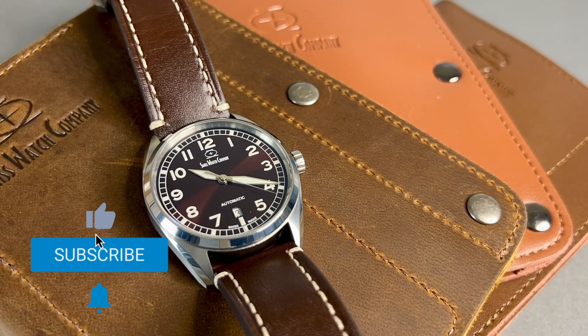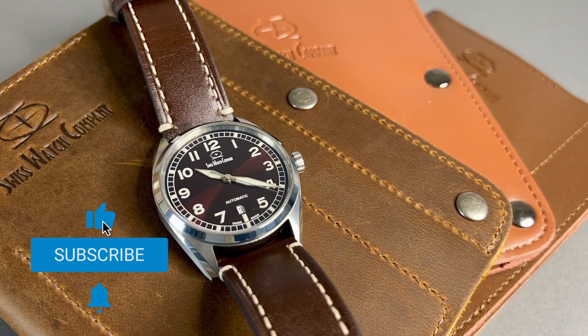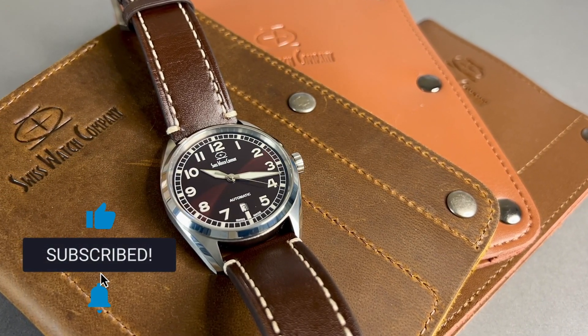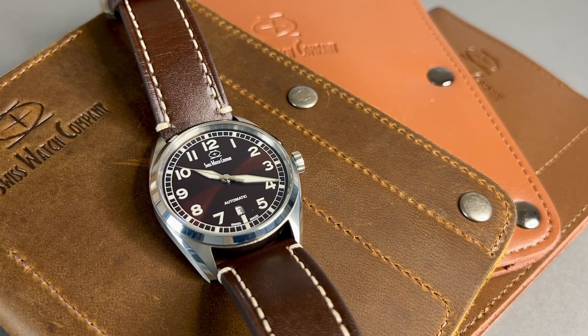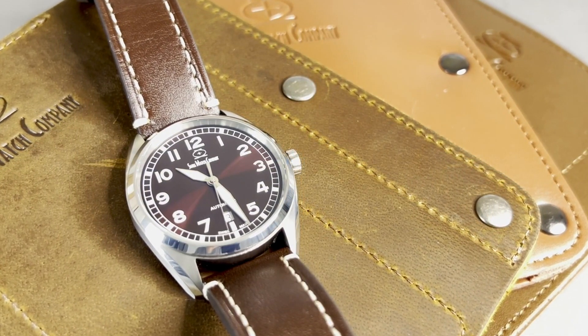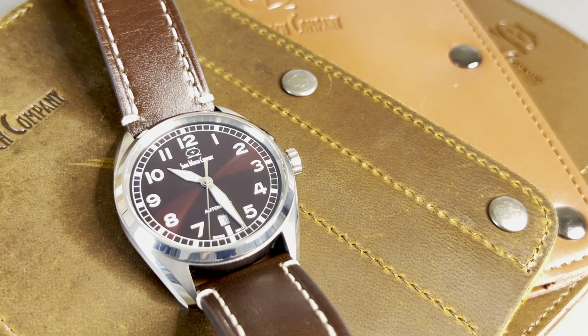This concludes my review of the Hyper-G, and I hope you liked these types of reviews. Don't forget to press the like button, subscribe, and press that notification bell so you'll be notified of all my upcoming reviews. I truly appreciate you tuning in, and I hope to see you next time.